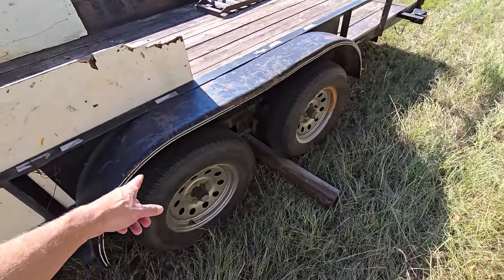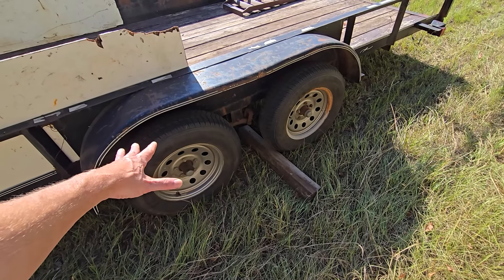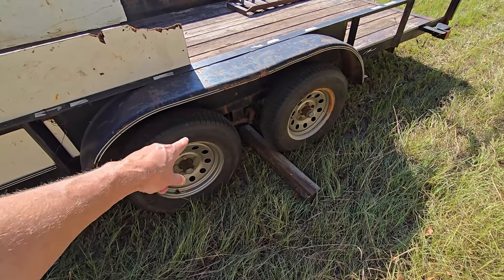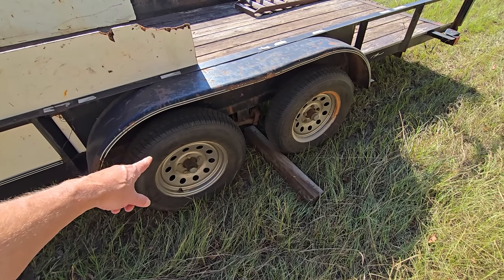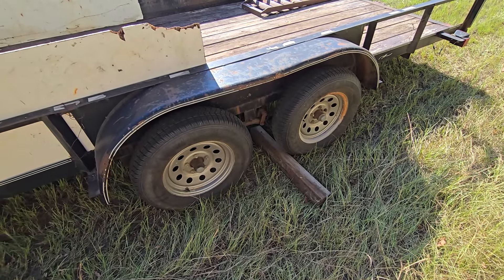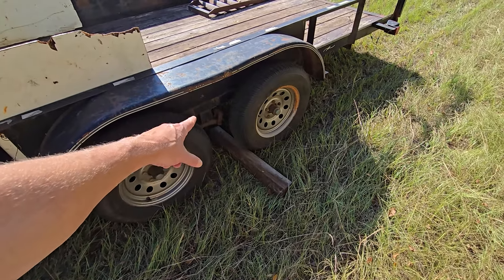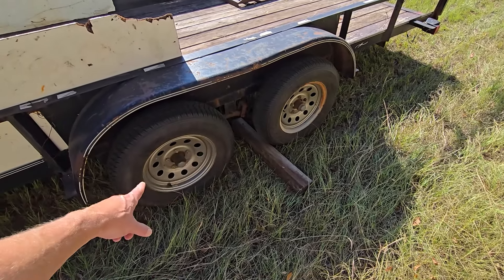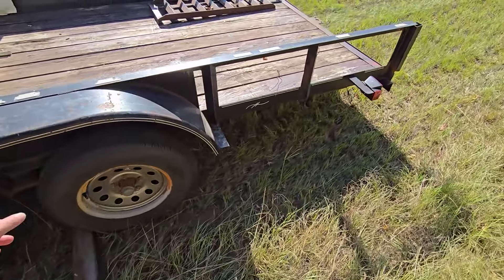Make sure your tires are inflated properly. This trailer calls for 40 PSI by the manufacturer — not necessarily the tire sidewall rating, but the trailer manufacturer's spec. Make sure it has the proper load rating — these are a heavier-ply tire than your typical car tire. Make sure your springs look good, all your hardware and linkage look good, all your lug nuts look good, and your valve stems look good. Keep walking around.